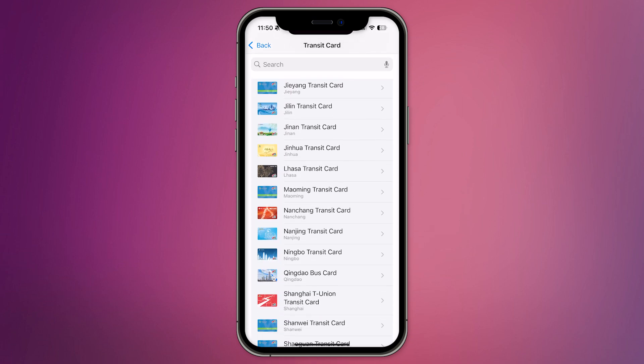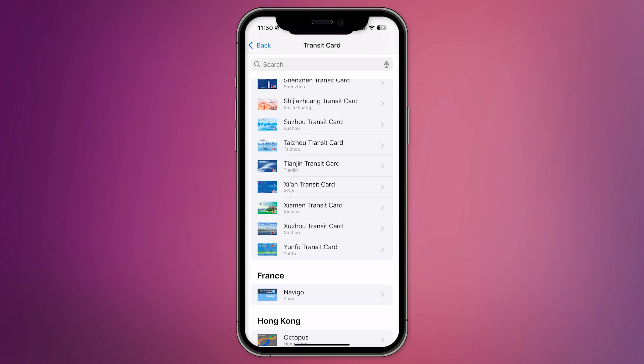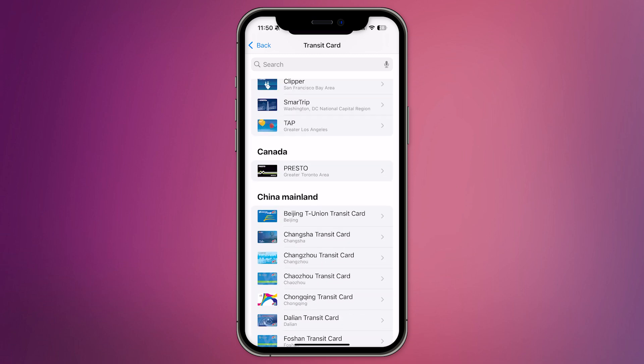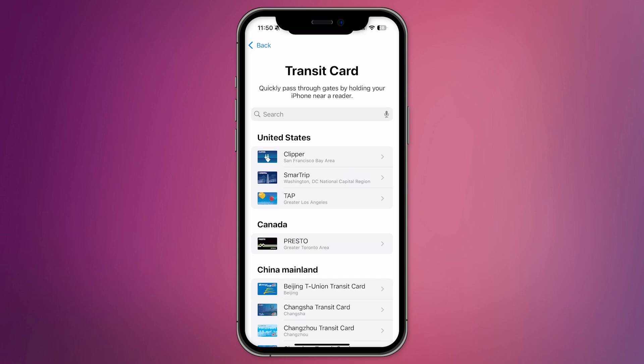You'll notice that Costco isn't available for direct integration. That's because Costco doesn't currently support adding its membership card to Apple Wallet directly. However, there's a workaround.